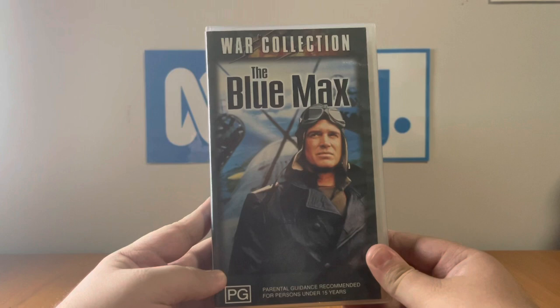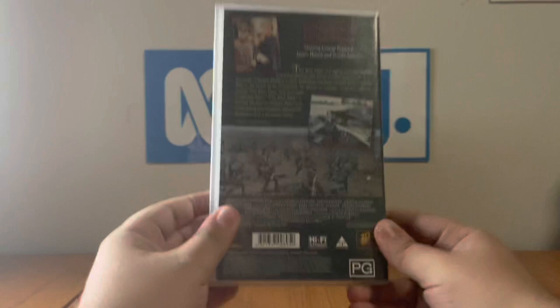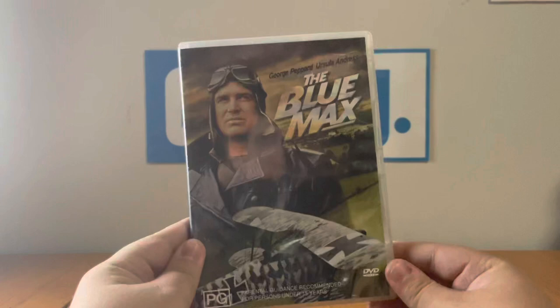This one's part of the 20th Century Fox War collection. This movie used to be classified as not suitable for children, but as of now it's classified PG. The catalog number is 1062 SVP. Here's the front, spine, profile picture of Bruno's statue, and the back. Here's the tape, and there's nothing special inside.